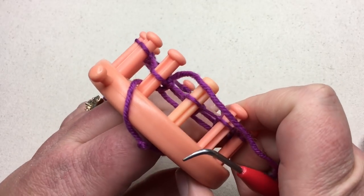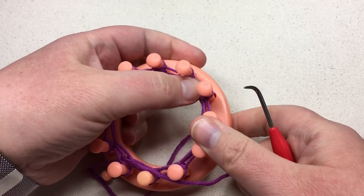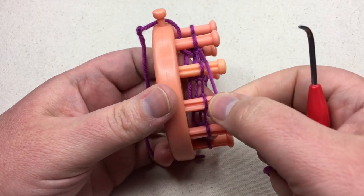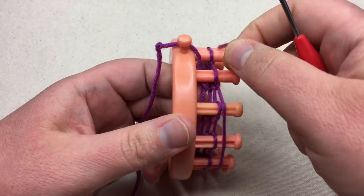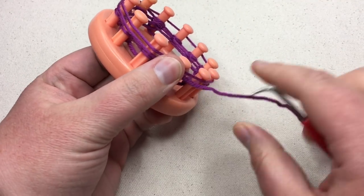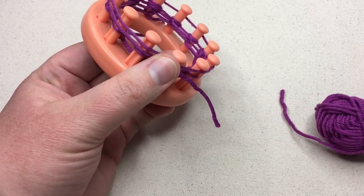We're gonna push these all down again and we're gonna do what's called the gathered bind off — it's like a drawstring bind off, just like in clothing if you've got a little drawstring. We're gonna go around just as we did before, one and a half times, and when it gets around halfway back, we're just gonna use our scissors and cut that yarn.